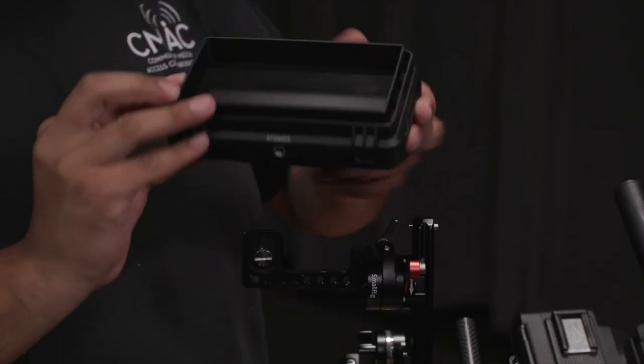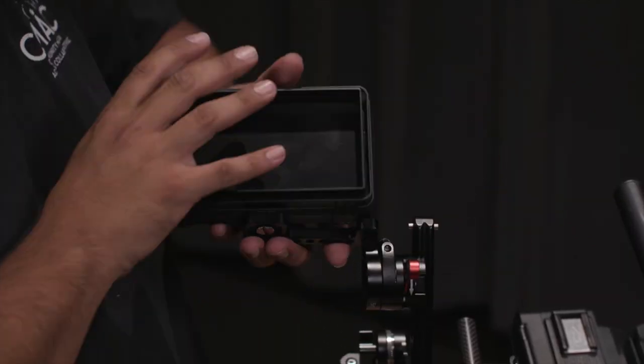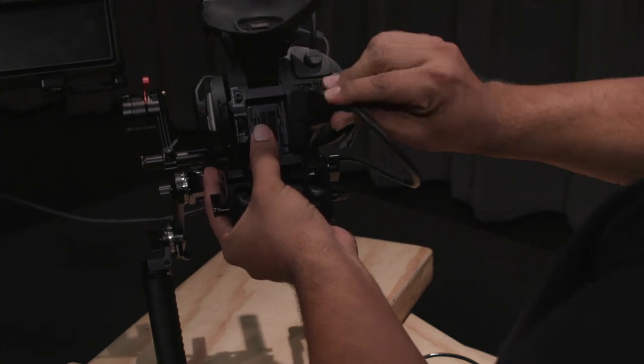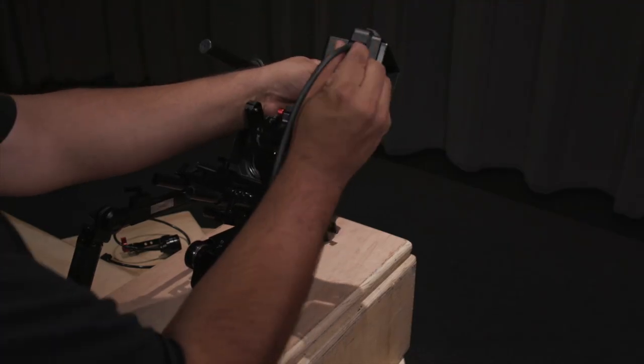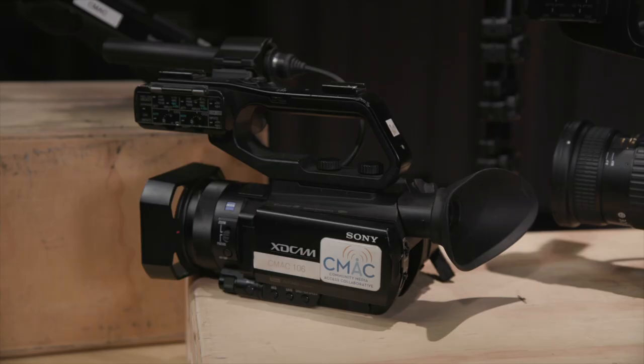Next, I'm going to attach the monitor to the attachment using this screw right here. I'll mount a battery for the monitor as well as connect the HDMI cable from the camera to the monitor. Let's power our monitor using this power button here on the back, as well as your camera.